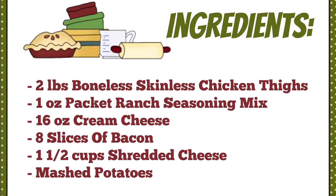Starting with the ingredients, you need two pounds of boneless skinless chicken thighs, one ounce packet of ranch seasoning mix, 16 ounces of cream cheese, eight slices of bacon, one and a half cups of shredded cheese, and some mashed potatoes.